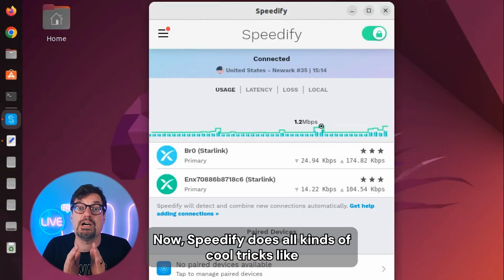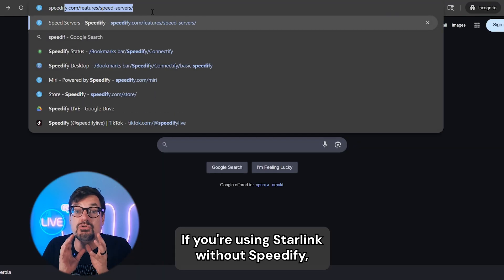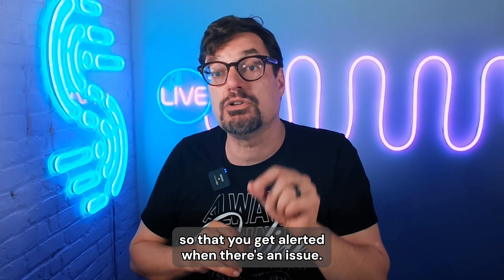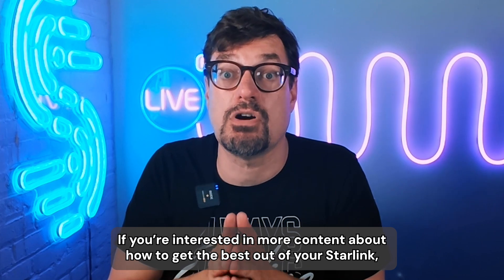Speedify does all kinds of cool tricks like connection bonding to improve the performance of your Starlink. If you're using Starlink without Speedify, you probably want to head over to speedify.com and get it installed so that you get alerted when there's an issue. If you're interested in more content about how to get the best out of your Starlink, download Speedify today and subscribe for more.